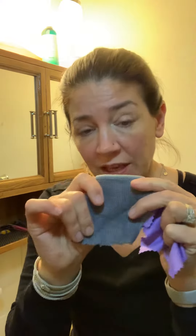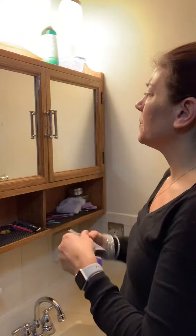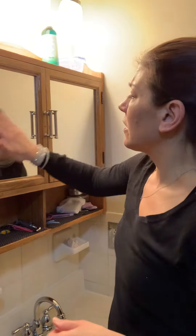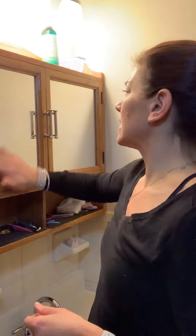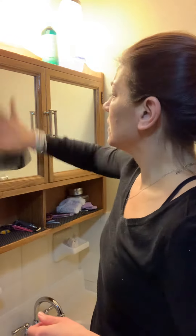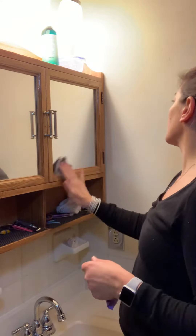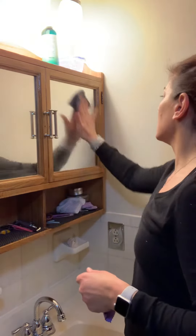This Envirocloth — get it wet — it'll show you what a bigger Envirocloth will do. I put some butter here on this mirror. You can use the Envirocloth to clean anything in your bathroom. This is just water. It will remove the grime, it will remove the toothpaste splatters, and it's really not even just your bathroom.